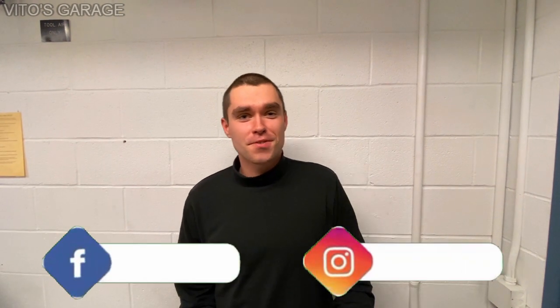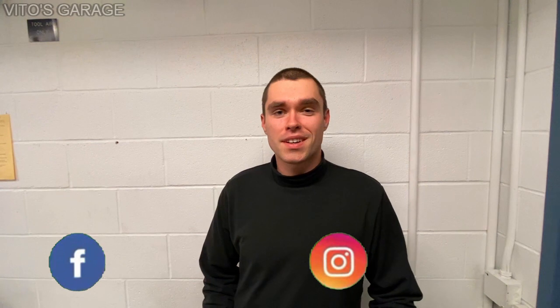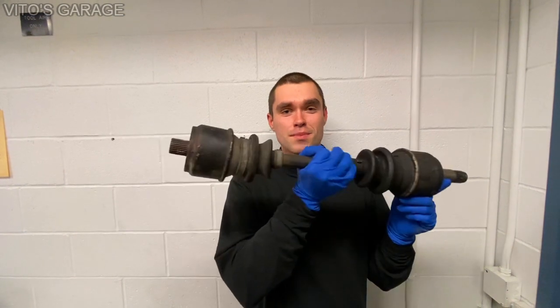Hey guys, welcome back to Vito's Garage. Today we're going to do something really productive. I'm currently working on my dad's Mercedes W123, and right now my main project is refreshing the CV axles. This is one of them.